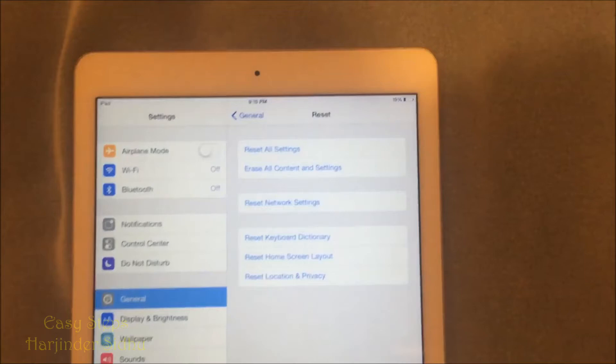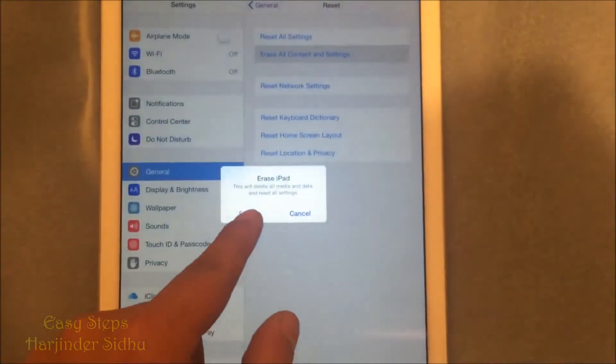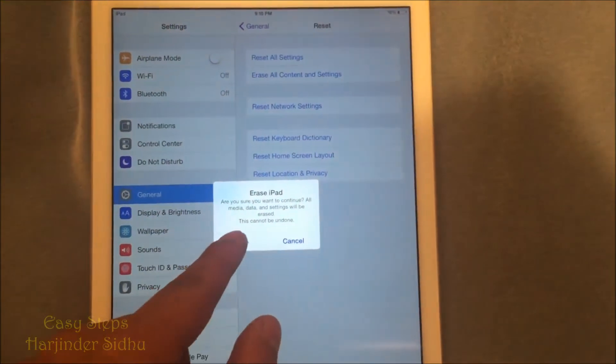And then we are going to hit the second one — Erase All Content and Settings — and then erase and erase.